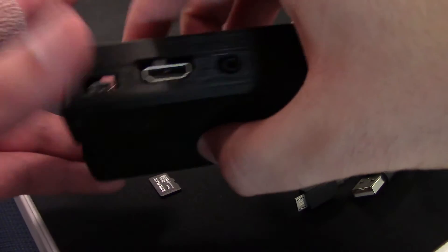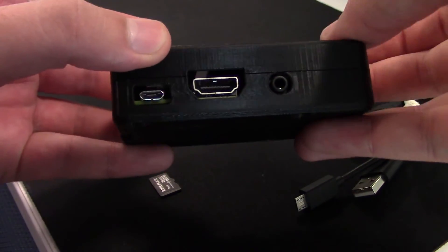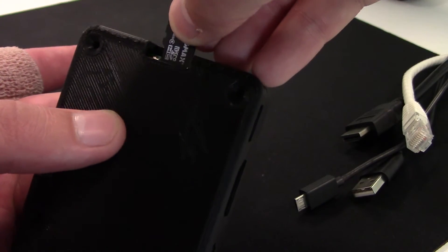As you can see, the Raspberry Pi does move around a bit, but when I add the screws it should keep it in place. Now that the case is assembled, we can pop in the microSD card and plug in all the connectors.